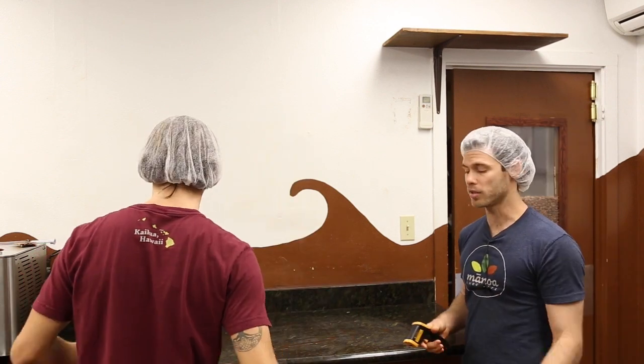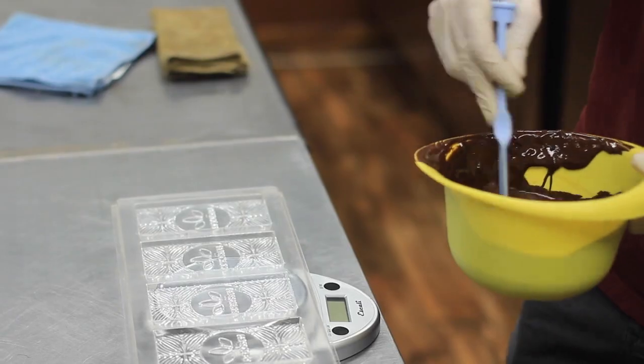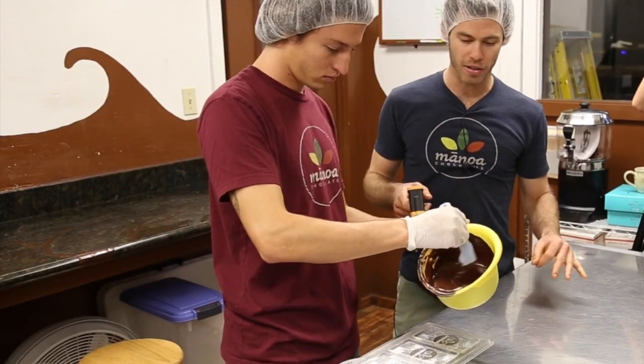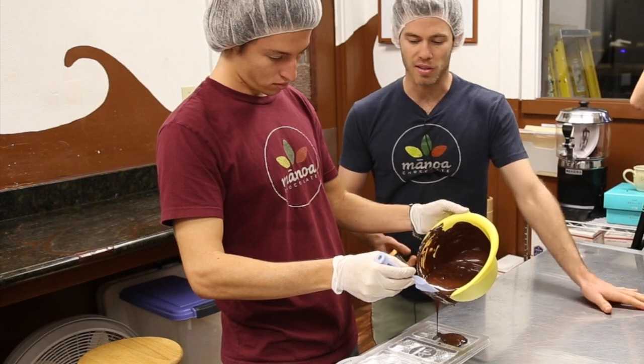Mateo is doing this because he's much better at it than the rest of us — lots of experience. This is time sensitive. We're at 30 degrees, so he nailed it. He's now going to pour 50 grams into each mold because that's the size of our bar.